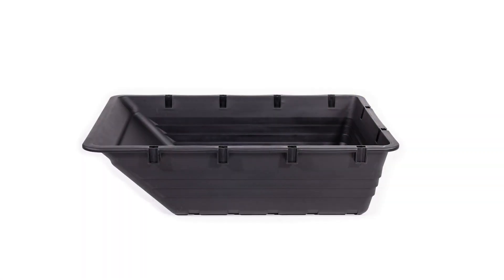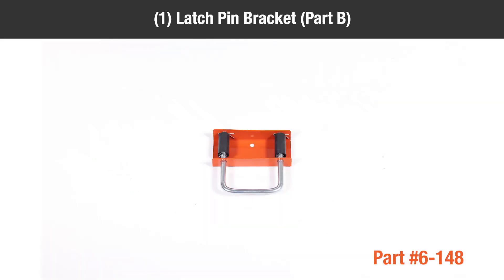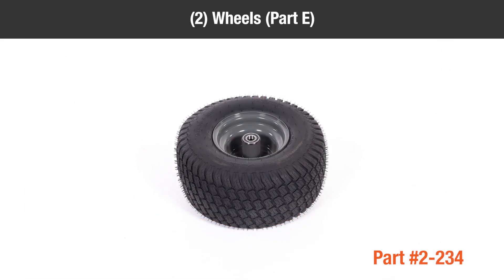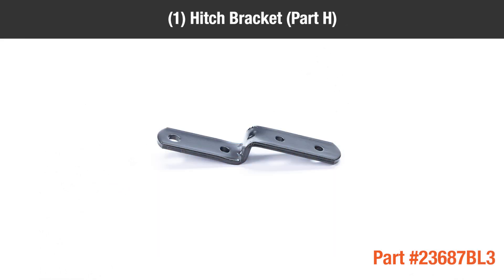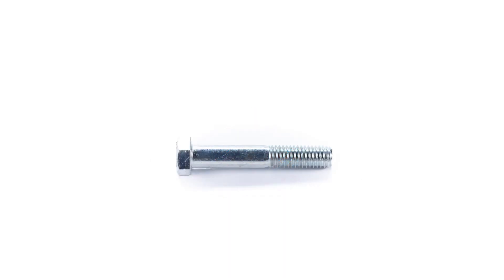In the box you should have: 1 Poly Dump Cart Tray, 1 Latch Pin Bracket, 1 Axle Assembly, 1 Frame Assembly, 2 Wheels, 1 Front Hitch Channel, 1 Hitch Channel Part G, 1 Hitch Bracket Part H, 1 Clevis Pivot Part I.